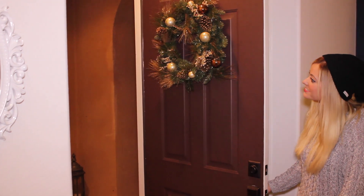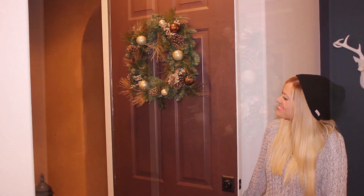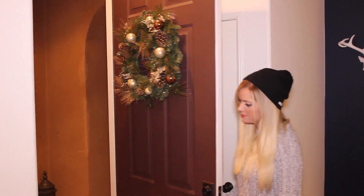Starting off with my front door, I have this wreath that I got at TJ Maxx Home Goods. I really like it because it wasn't too big and it has gold and neutral colors in it, which is kind of the look I was going for this year.